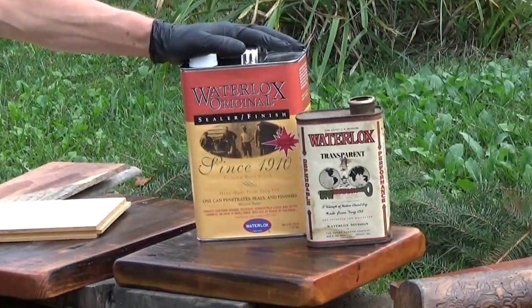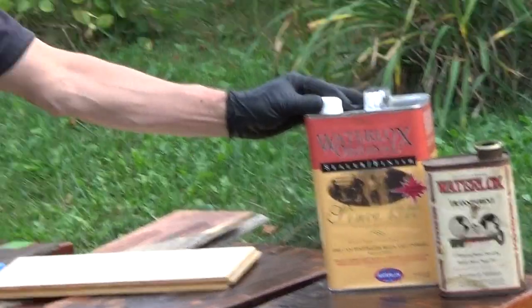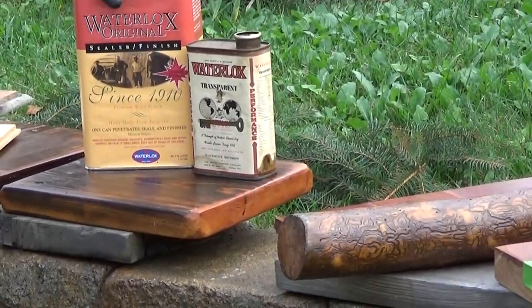I had the chance to tour the factory — it's very interesting. They're still in the same factory they've been in for years. Here's an old can, and we can see the label change over time.